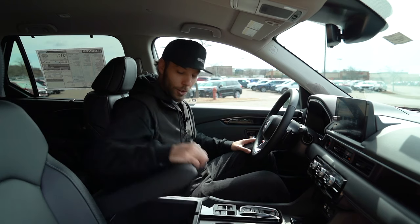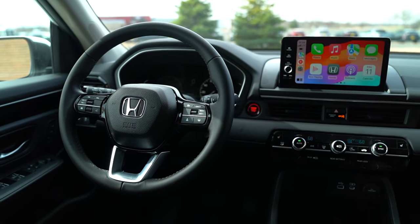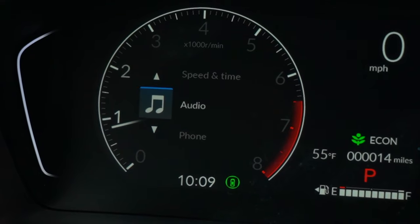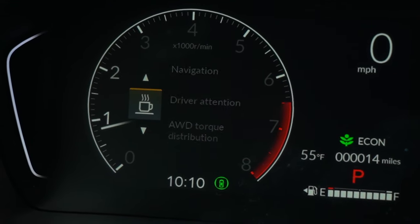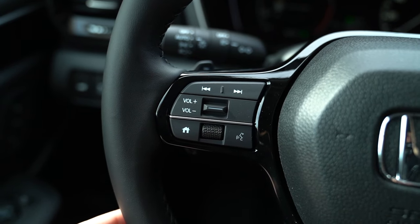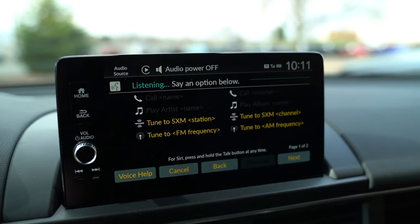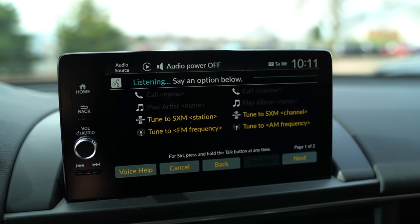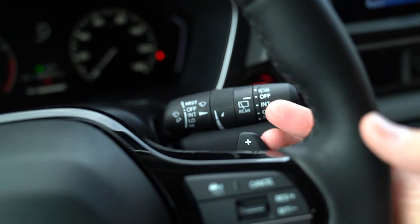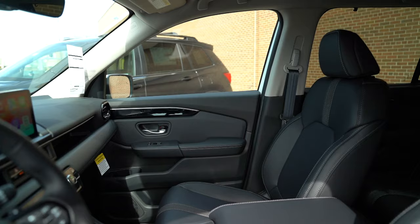Same cup holders here and a large center console. On the steering wheel you'll notice it's a little different — you have a home button and the left side is a full digital display, letting you scroll through trip computer info, all-wheel drive status, navigation, and phone details while keeping your hands on the wheel. There's also voice control in both vehicles — click the button on the infotainment and the system can execute commands for you, keeping everything safety-focused. The Pilot also gets paddle shifters, since it has the 10-speed automatic versus the 9-speed in the Passport, so you can get a little sporty if you want.